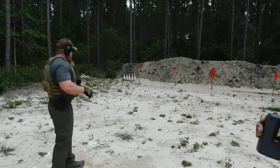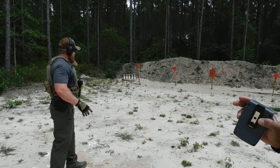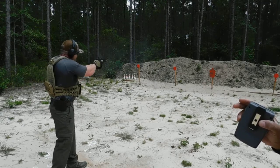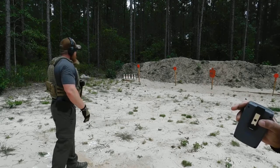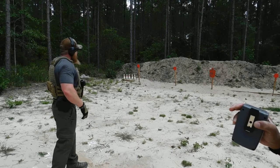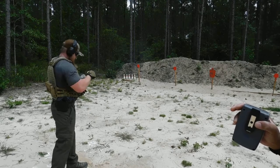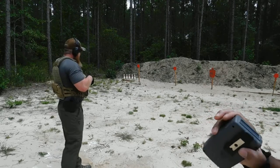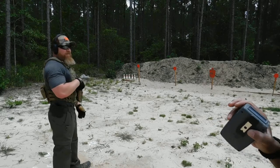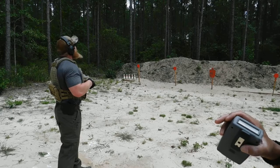Shooter, are you ready? Stand by. 1.67. Shooter ready? Stand by. 1.53. We're not trying to go fast, we're just trying to be smooth, safe, and then get that hand just pointed at the target, and let's see if we can ring a little steel.